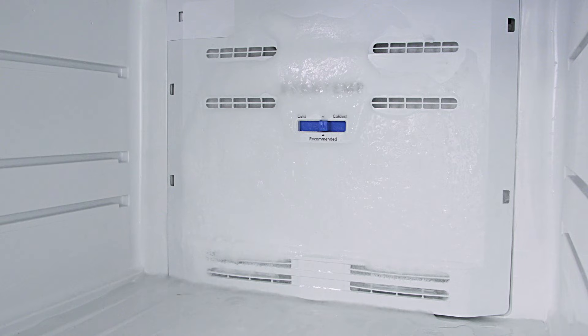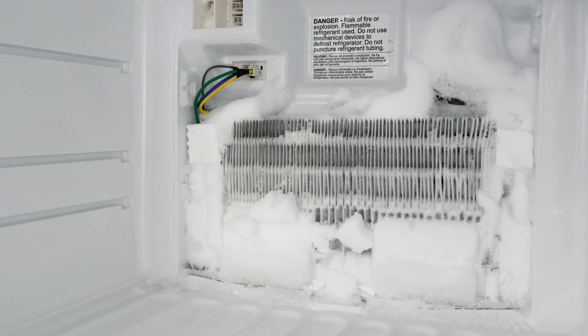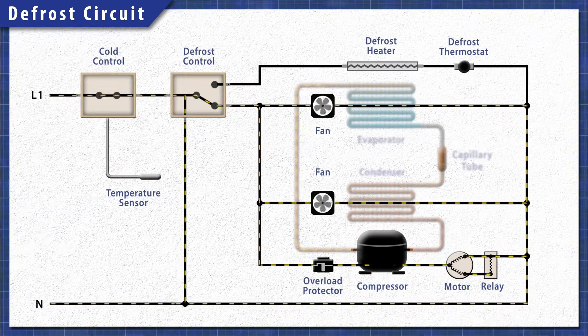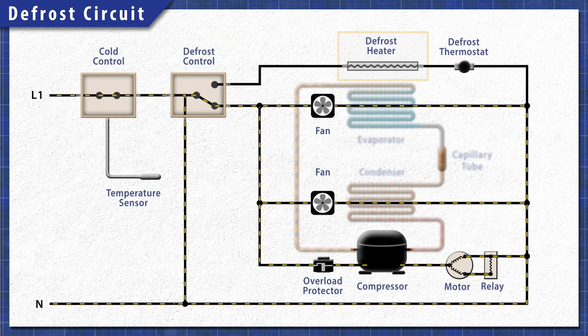If the evaporator coils are covered in heavy ice, it'll reduce the heat transfer and the refrigerator will not cool properly. Throughout the day, the defrost cycle runs to melt the ice on the coils. If the defrost controller, the heating element, or the defrost thermostat is faulty, then the cycle won't run and ice will build up.